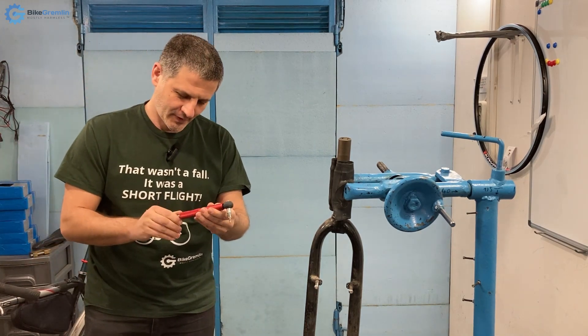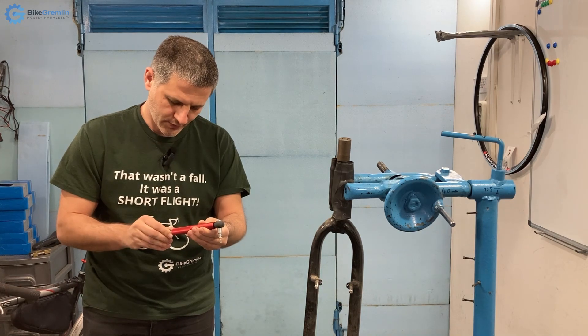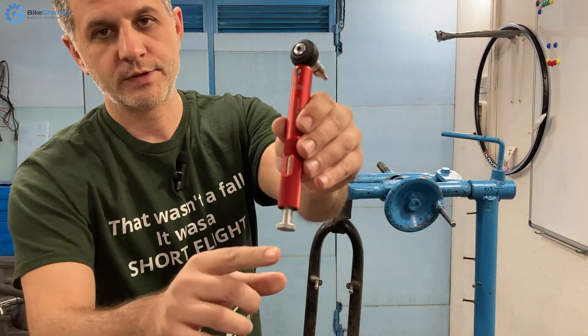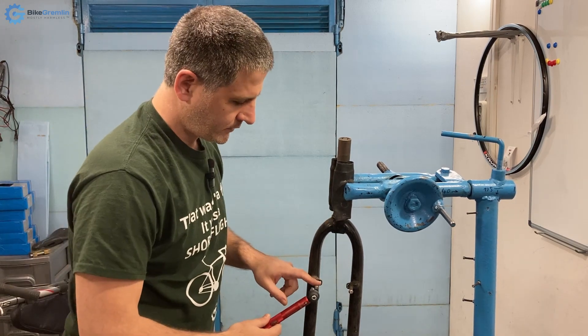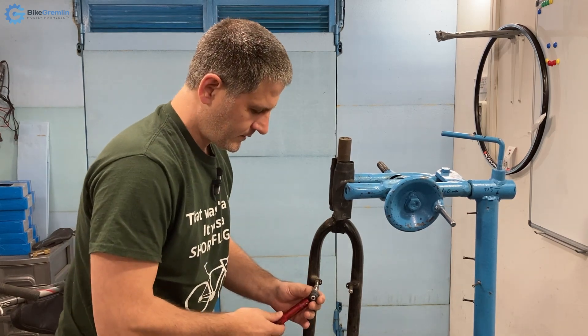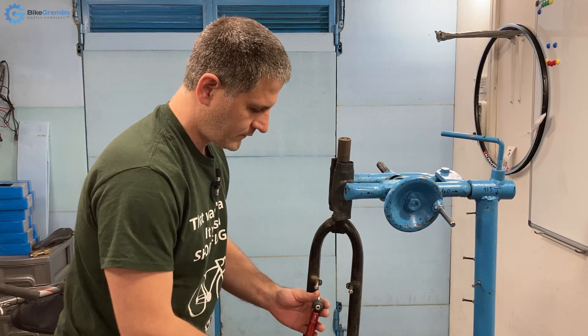I will torque this up to about 5 newton meters right away, using the same torque for both. I'll start with the ordinary one on this bolt. Okay, it's clicked — it's already at 5 newton meters.